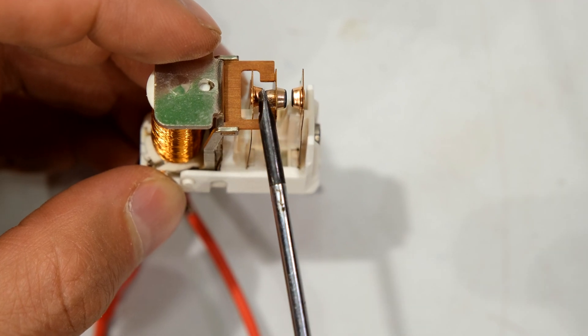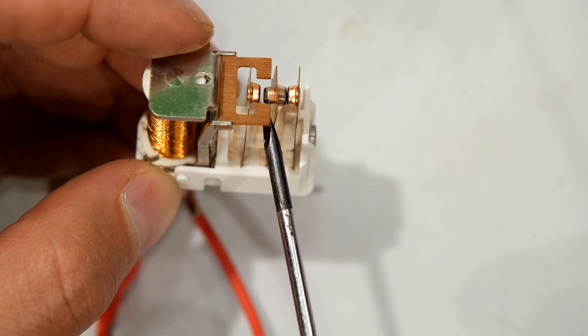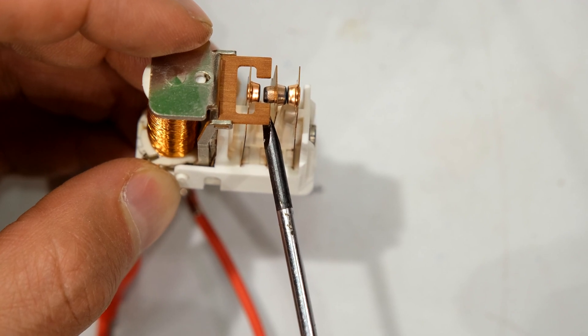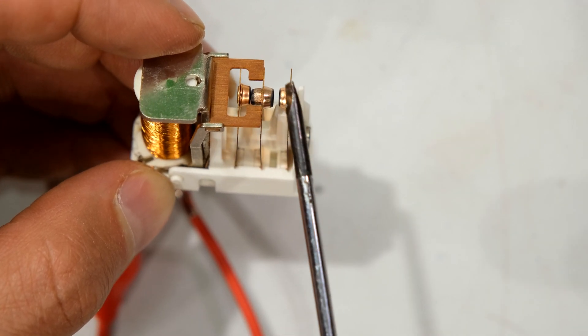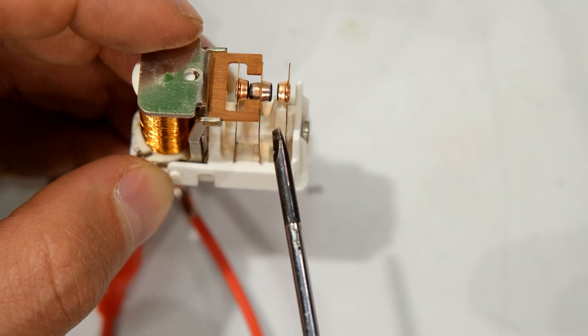If you look on the top, these two contacts are touching each other — a short circuit. But when I move this contact to the other side you can see that I'm actually opening a circuit. So I'm opening this circuit and shorting out that circuit. This is called a single pole double throw relay.